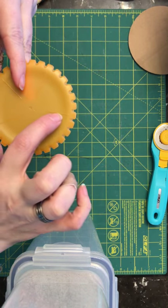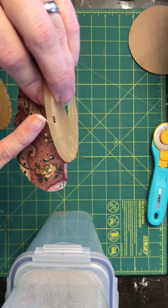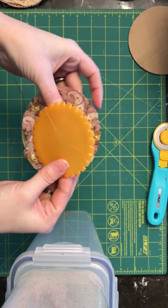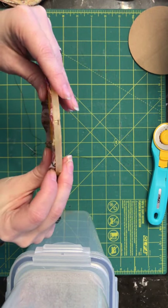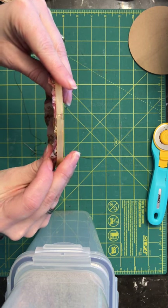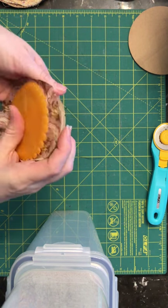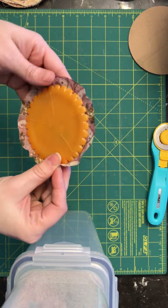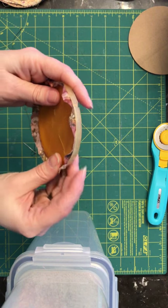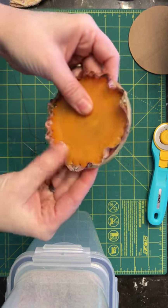You'll see there are little lines — they need to line up with these little notches. Once you put the fabric in, it just pops into place. That's a little bit crooked, so try and make sure that the fabric is fairly even all the way around, and then it just pops into place.